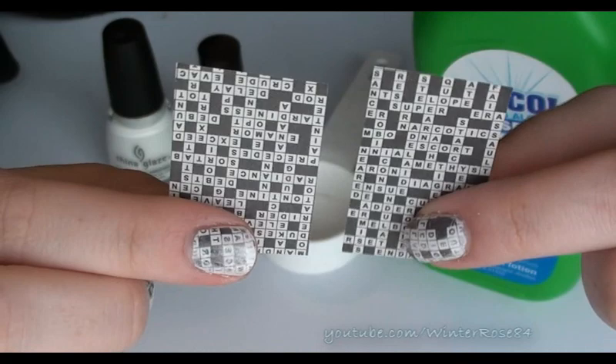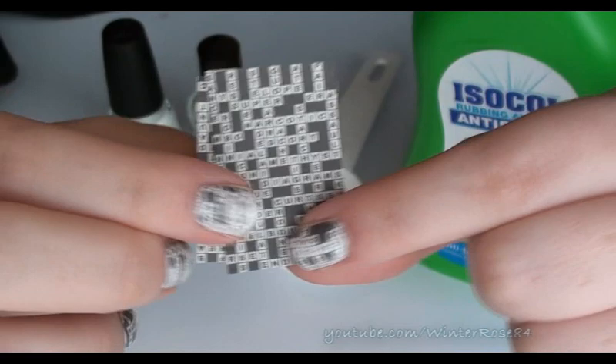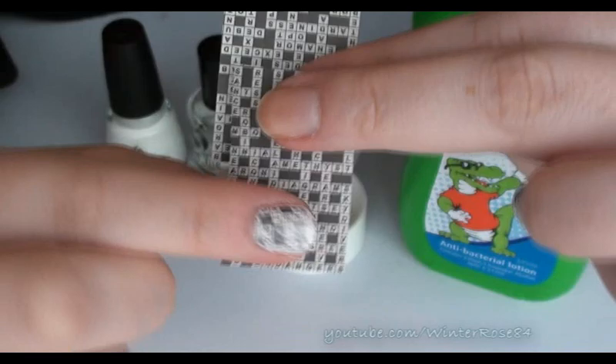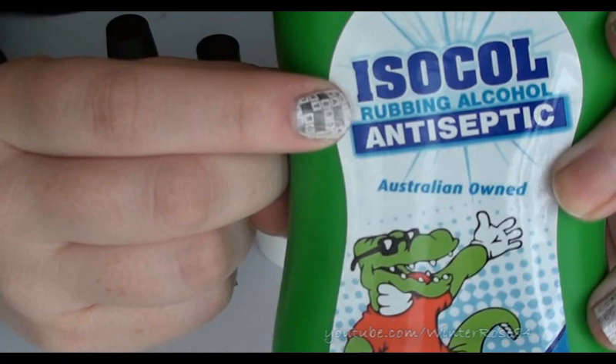You can use the normal crosswords themselves, but I find that they're normally a little bit bigger. So these are the actual solutions. I cut out about 12, just in case you make a mistake and you've got some extra. I could probably use one about half the size of this for each nail because I've only got quite short nails.